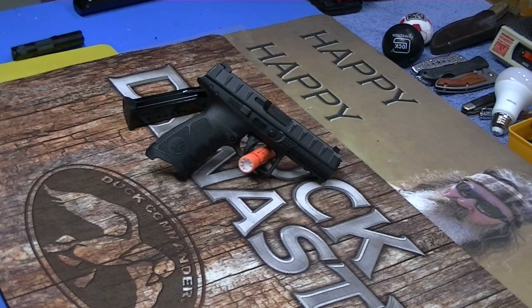Well, let me tell you something. This right here is the very first Beretta that I've ever owned. This is the Beretta APX. Whenever it first came out, it very much intrigued me.